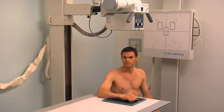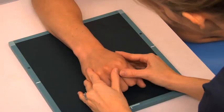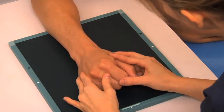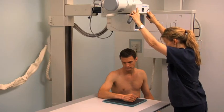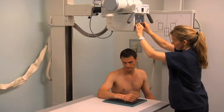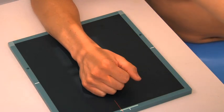With a new cassette in place, obtain a PA oblique projection by rotating the patient's wrist and hand laterally with the medial aspect in contact with the cassette. Ask the patient to place their hand in a fist position and angle the wrist 45 degrees medially with the ulna side touching the cassette. Align the central ray and center it on the mid-carpal area. Collimate the light field the same as for the PA wrist and expose the cassette.